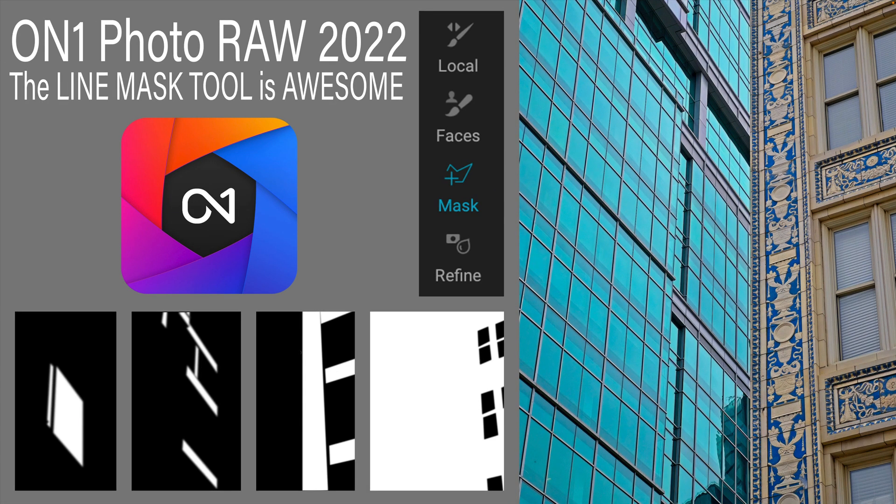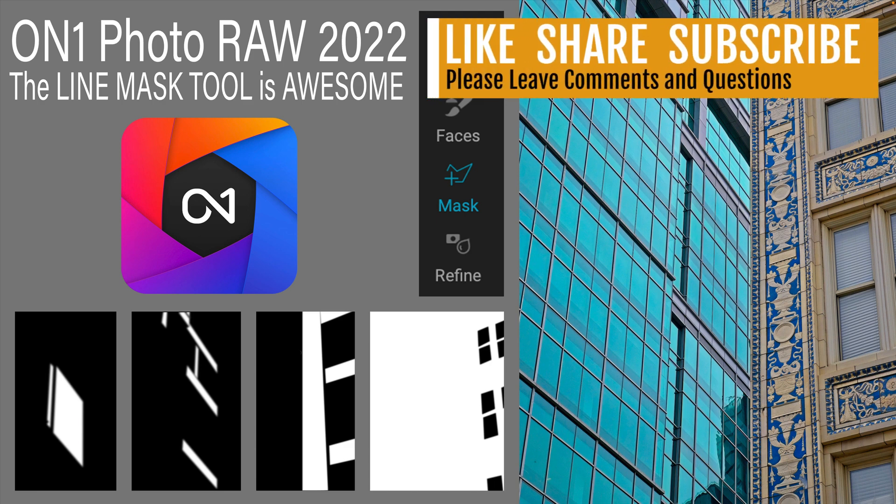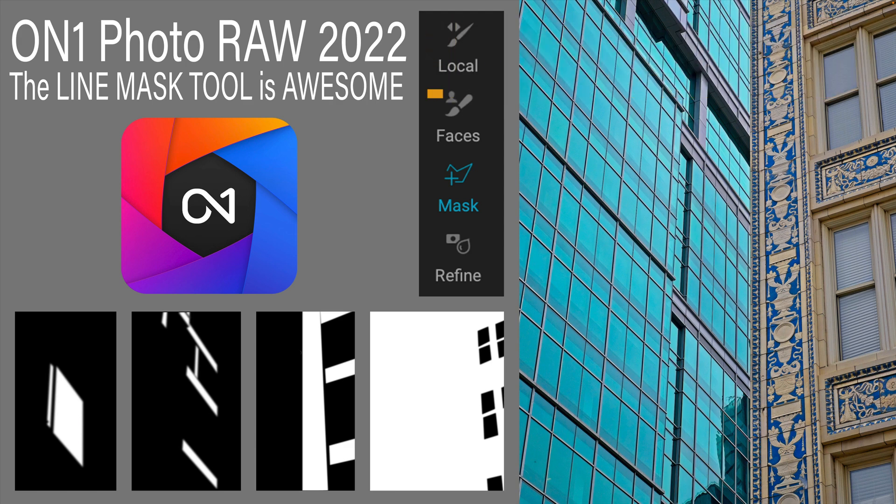There it is everyone — the line mask tool. How cool of a tool is it? Pretty awesome. I hope you agree with me. Let me know in the comments below. If you enjoyed the tutorial, please give it a like and share it with your friends. If you're not yet a subscriber, please subscribe and click that bell notification icon — that way, every time I upload a new tutorial, you'll be notified. Thank you each and every one of you for joining me today in the Joy of Editing with Dave Kelly. I'll see you all right here next time, but until then, happy editing.